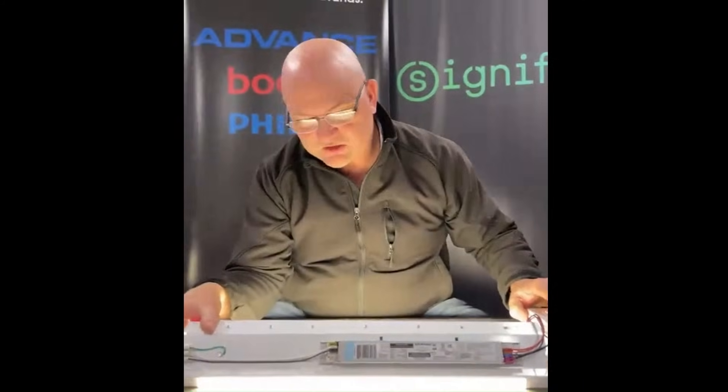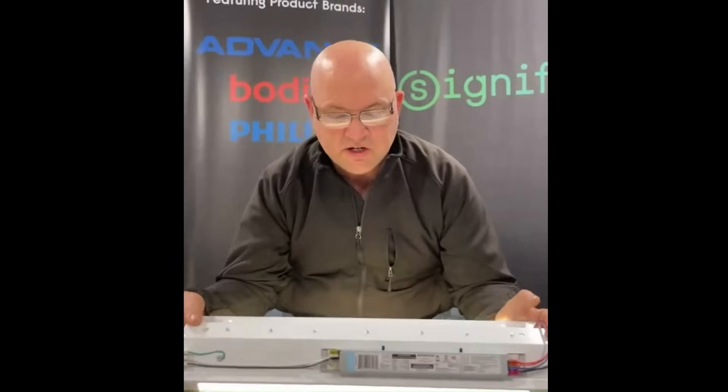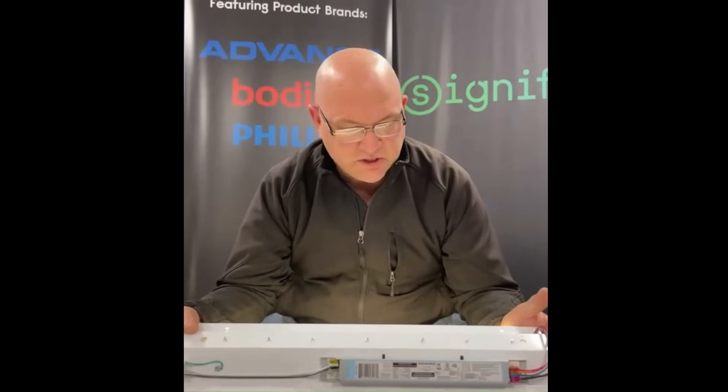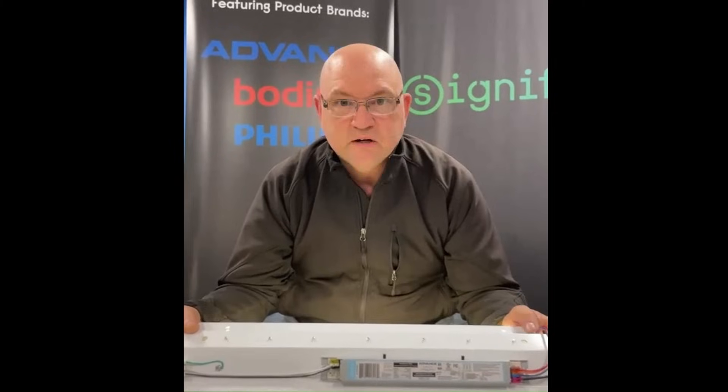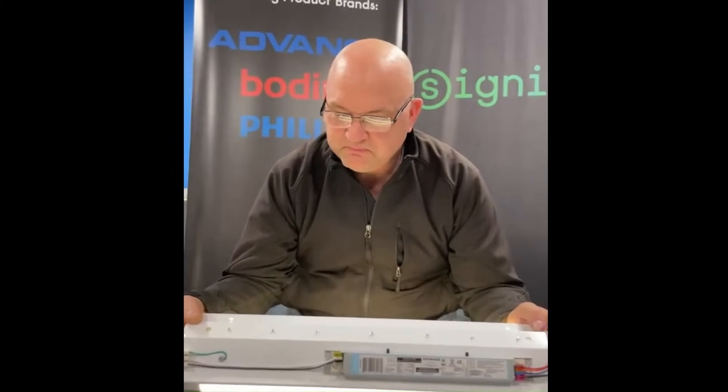I'll turn it up bright just to show you it works at full output and then dim it back down. That's pretty much the system itself. It's very easy to put together and very easy to implement. It gives you lots of lumen and color selections to build any system that you want — you really can't get much simpler than this. Thanks for your time.